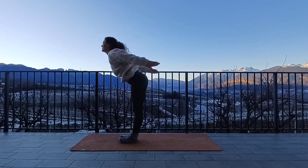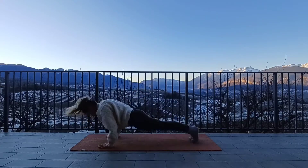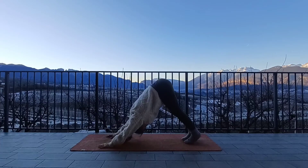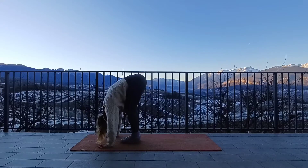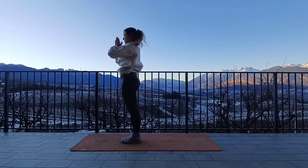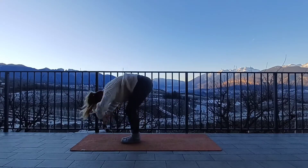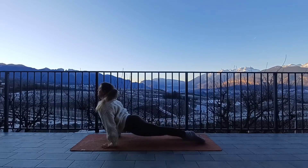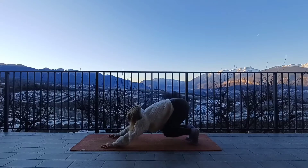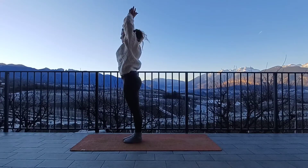Again, inhale sweep up, exhale fold forwards, inhale halfway lift, back straight, neck long. Exhale plant the hands, step or jump into plank. Float through a chaturanga, inhale upward facing dog, exhale roll over the toes, downward facing dog. Inhale high up onto the toes, step or jump to the top of the mat. Inhale halfway lift, exhale fold forwards. Inhale sweep the arms all the way up. Press the palms through heart centre, arms by your side, Tadasana.